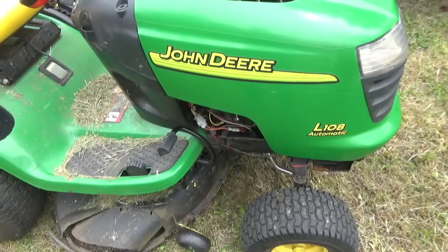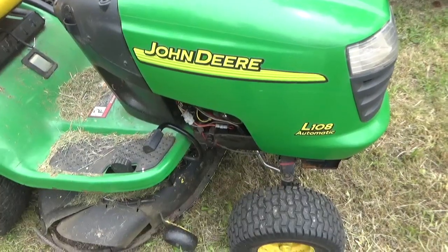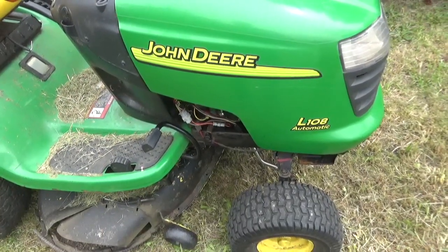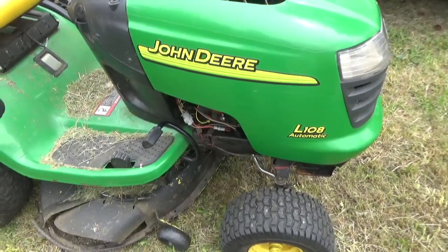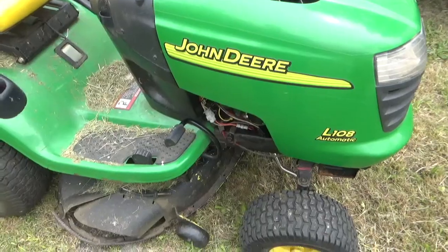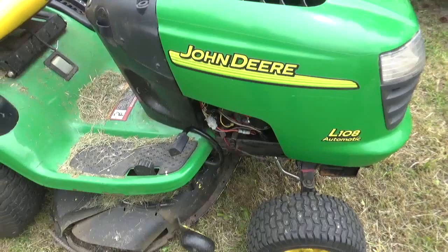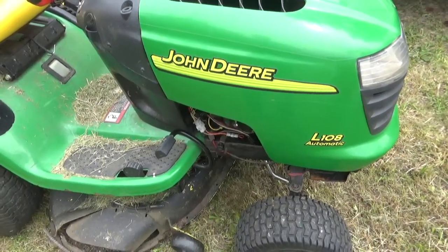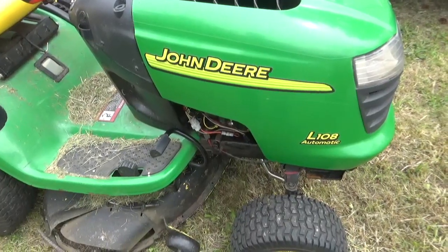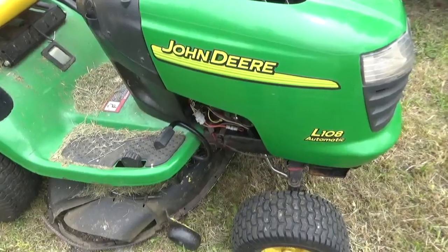I've had this lawnmower for going on 20 years at this point. And I'm just tired of having to make sure the seat... I'm just tired of having to sit on the seat to start the thing, press the brake to start the thing, press a button to back up while mowing. So I disabled all the safety switches, and it was bizarrely much easier than I thought.